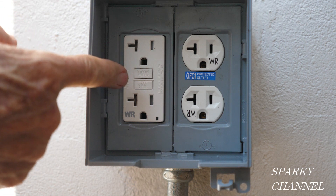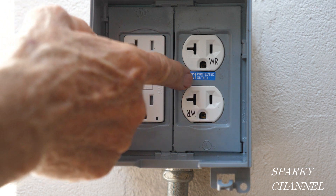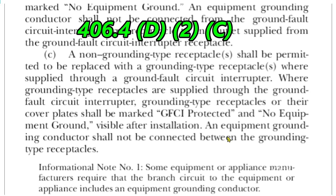This is your GFCI weather resistant receptacle, and this is your weather resistant outlet that is GFCI protected. Here we are at 2020 NEC 406.4 D2 C. Right here it says: where grounding type receptacles are supplied through the ground fault circuit interrupter, grounding type receptacles or their cover plates shall be marked 'GFCI protected.' So it's an open and shut case — let's take a closer look.